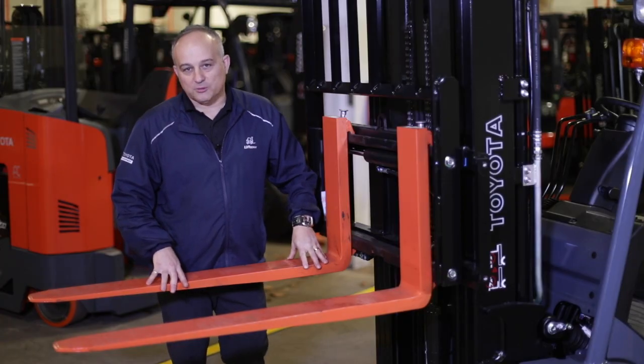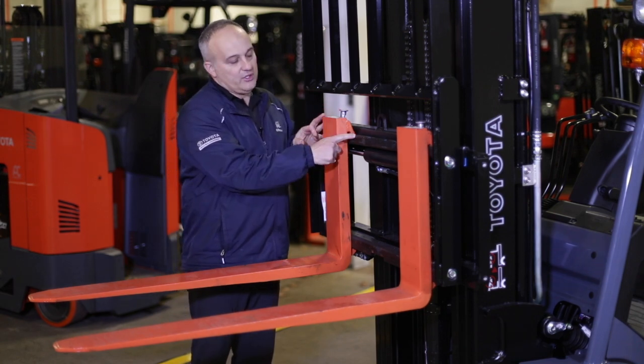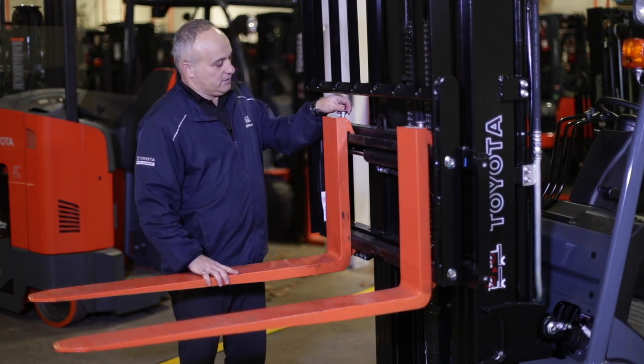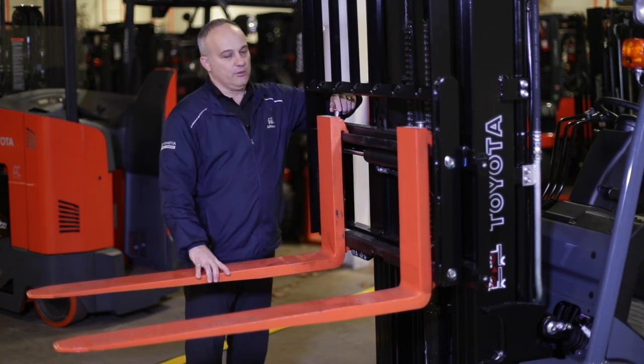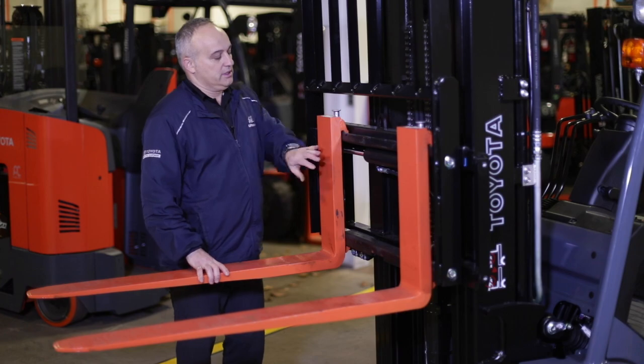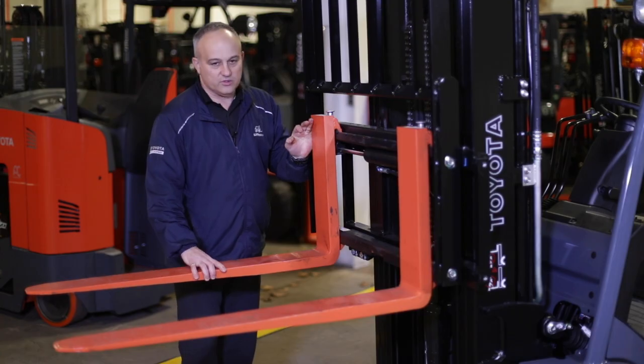If you need to adjust the fork spread, you can do so manually. Get the pin out of the notch so that it can slide to the spot you want. Then when you turn the pin back and down, it'll fall and click into place.